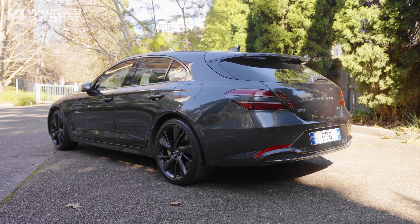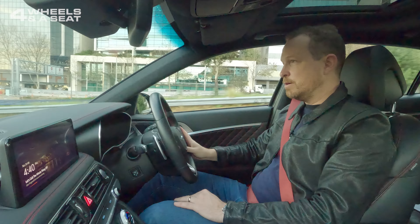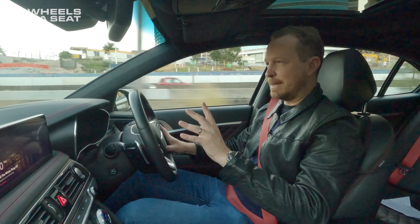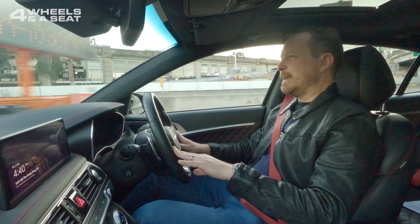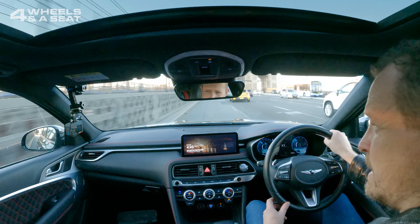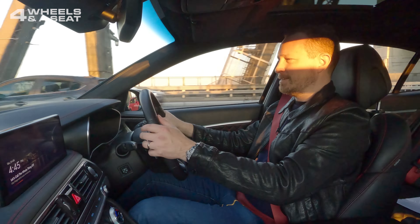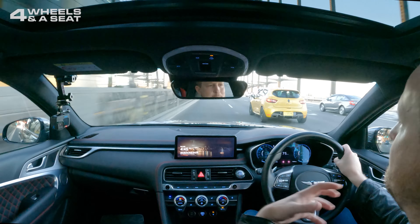Drive modes include Eco, Comfort, Sport and Sport Plus, and there is a bit of a difference between those modes. Sport is the most fun to get around town in. Sport Plus, probably not so much, simply because it turns the traction control off and that is an important safety feature if you're not meaning to have it switched off. Eco just kind of makes everything a bit boring. Sport Plus really does hang on to those gears a bit longer than it perhaps sounds like it needs to — almost to the point where you start shifting gears manually just to give the engine a break. The amount of acceleration doesn't quite match the engine noise.